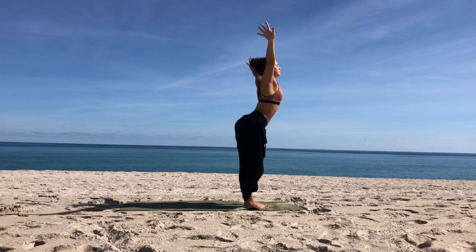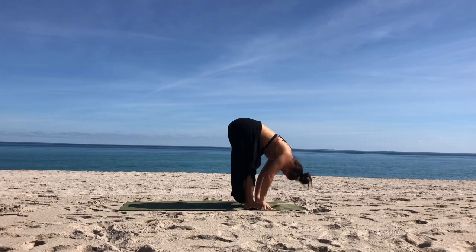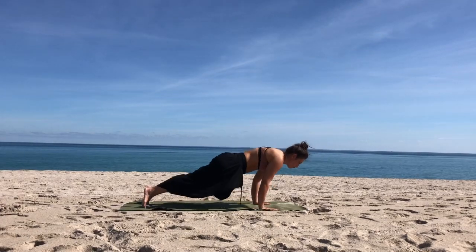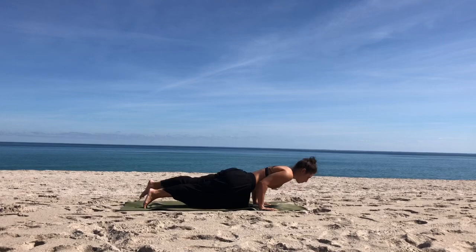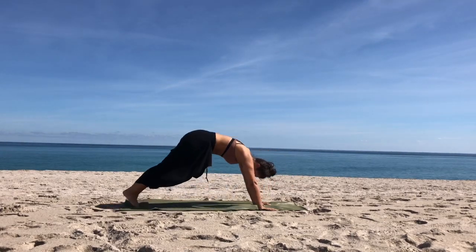Inhale, reach up. Exhale, dive down, forward fold. Inhale to lengthen. Exhale through your vinyasa — that Chaturanga yoga push-up. Inhale to your back bend. Exhale to your down dog.